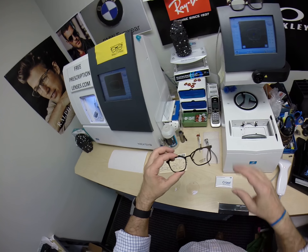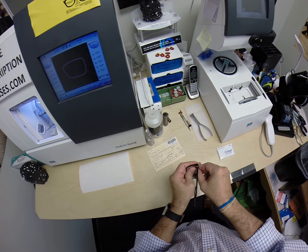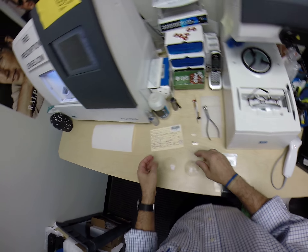You saw this frame somewhere, I now have this collection. You asked if I could get it for you, I ordered it. So let me begin. I'm going to pop out your original demo lenses, one of which says American Dream on there.